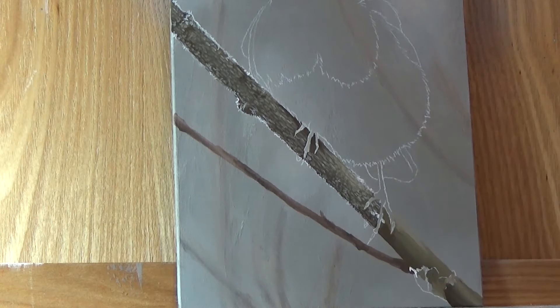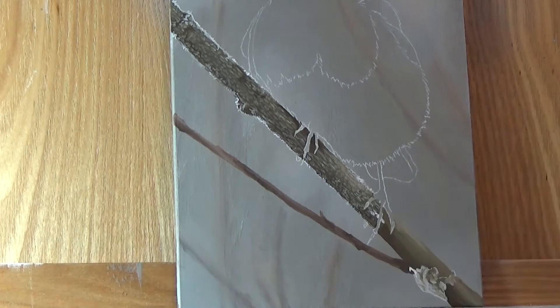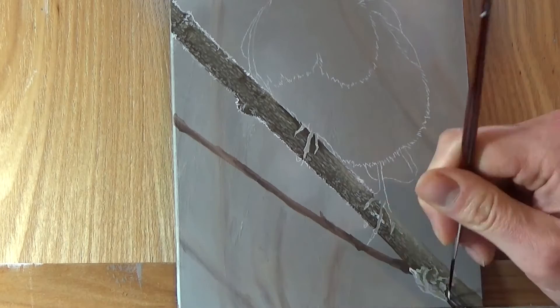For little details like the frosted bark, I don't have to get every line absolutely perfect — that would take forever. I just need to make sure that my texture is close enough, that my lines are the right direction and length, and that they're not too uniform.